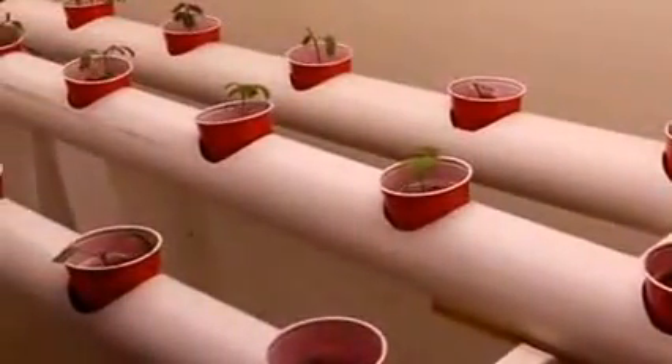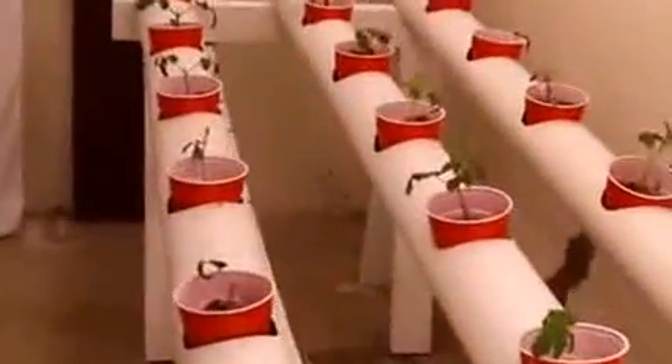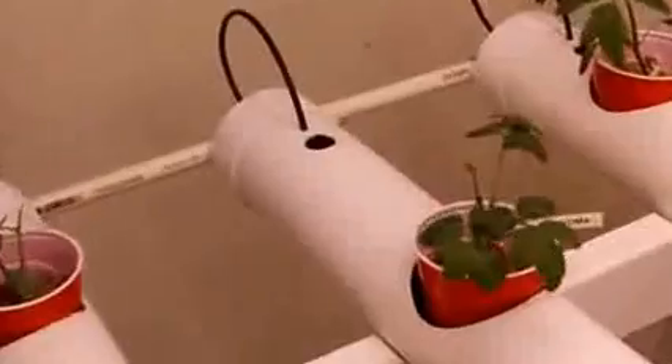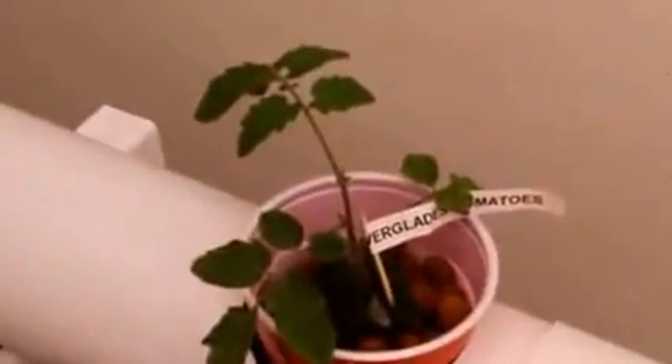They're not supposed to be easily grown indoors, but these are doing better than just about anything else that I've tried to grow. We've got some cherry tomatoes in here, we've got some Everglay tomatoes. And what they do is these cups — they hang.